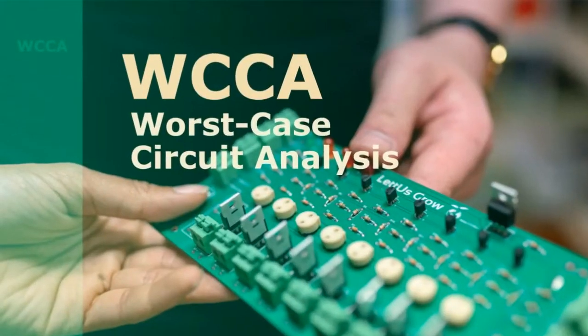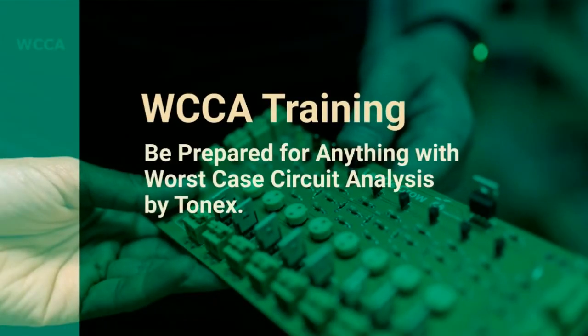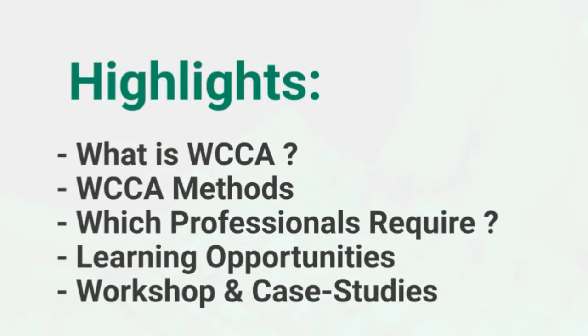Tonex training for engineers: Worst Case Circuit Analysis (WCCA). Learn the WCCA process and steps, methods for preparing a plan, and lots more.